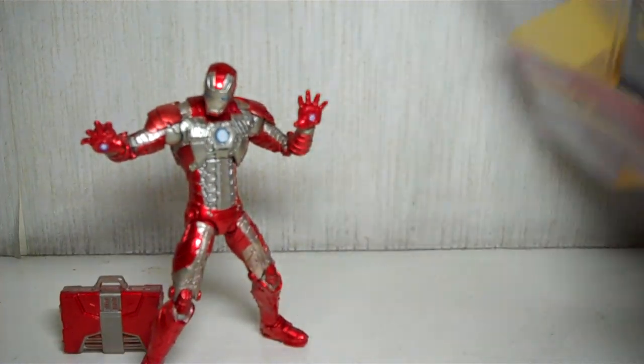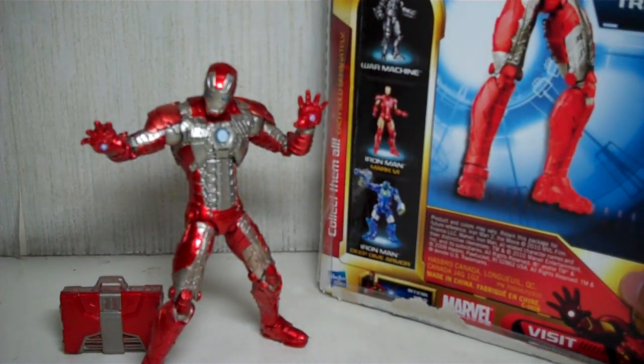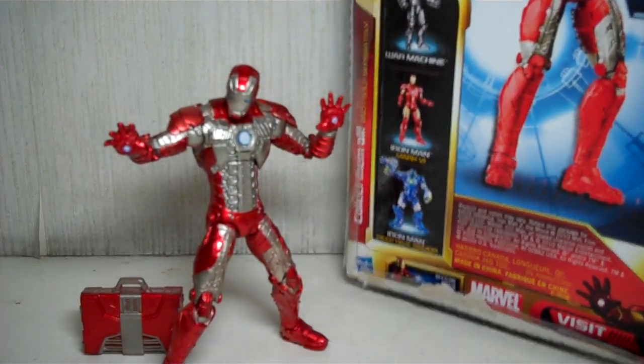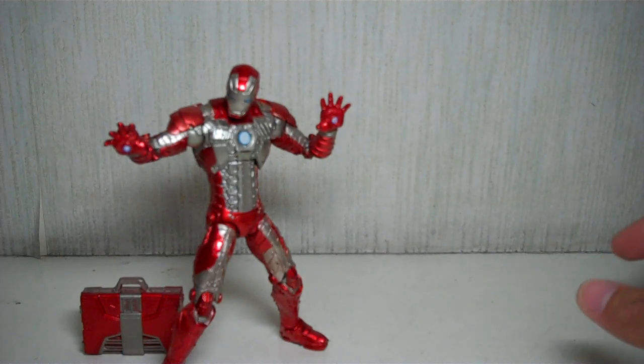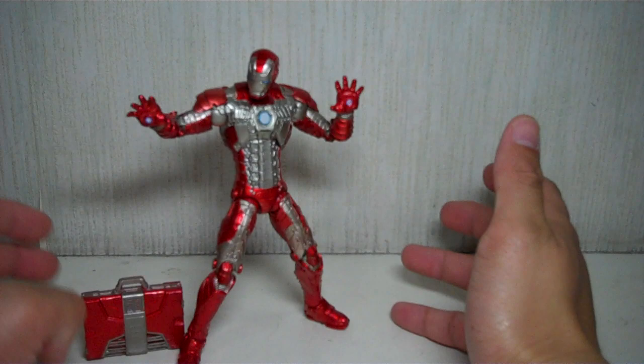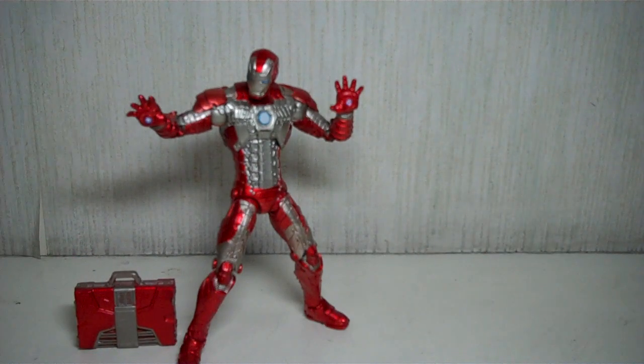The packaging is exactly the same format as the previously released Mark 6 and War Machine from Walmart. If you're in Manila and wondering where to get this figure, I purchased it at Our Toys at the mall in Greenhills, so if you're in the Manila area you might want to check this figure out.